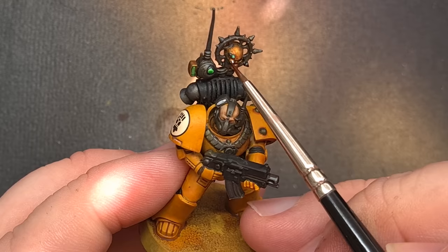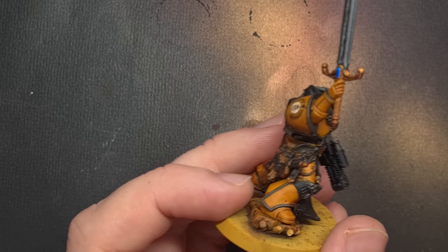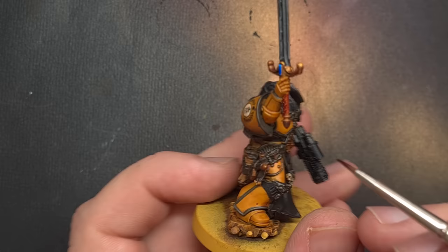I'll use Volupus Pink Contrast Paint to paint all of the grips on the weapons. Again this is a really easy way of getting the coat done in one hit. You can highlight it again if you want, but that's not what we're going for — we're going for speed, effectiveness, and something that looks great six feet away on a table.